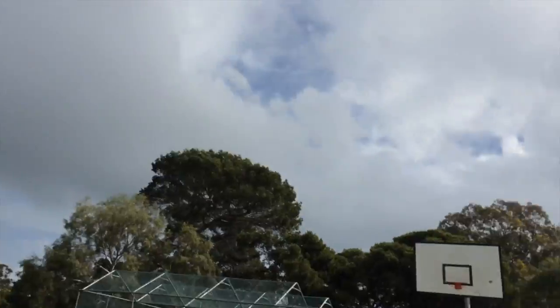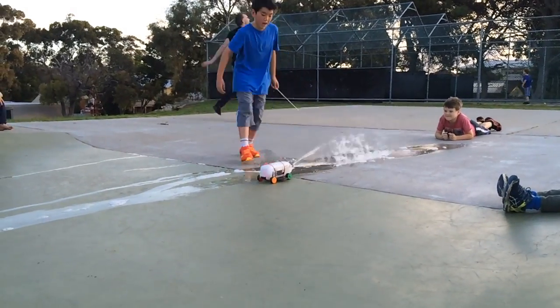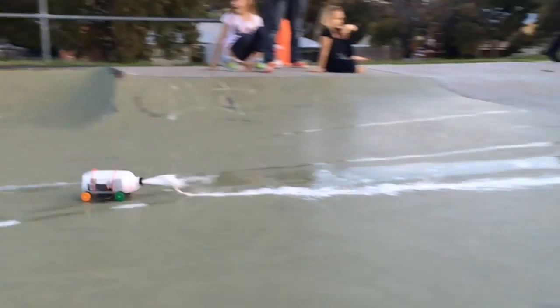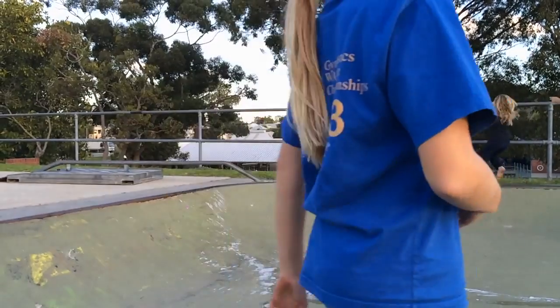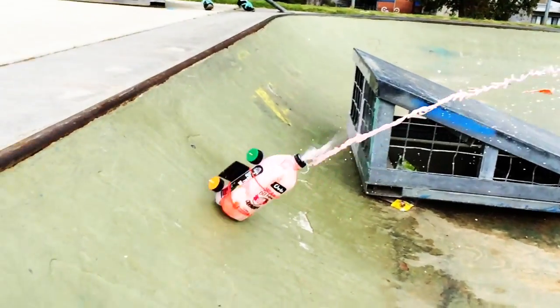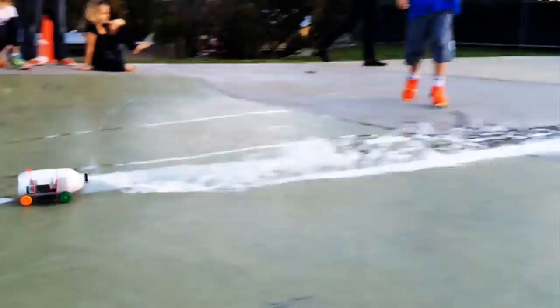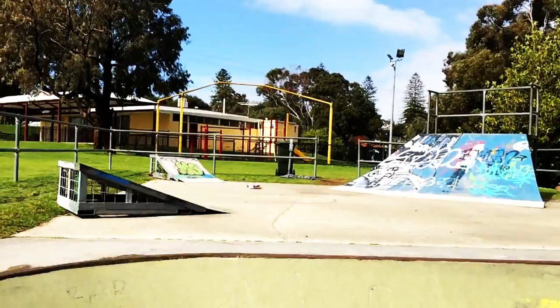It did a backslip. It's so cute. We'll be right back.